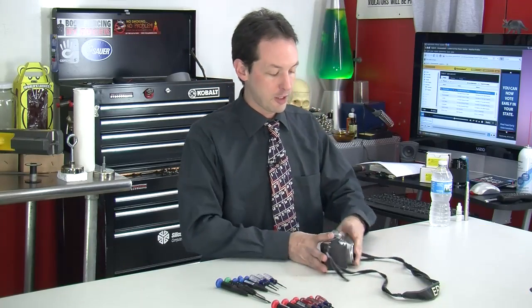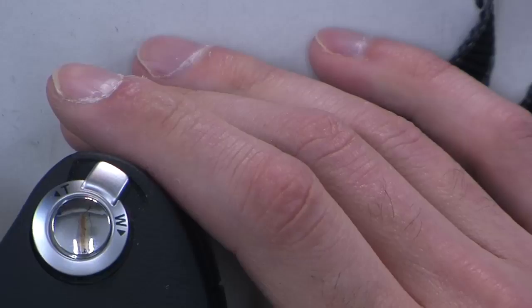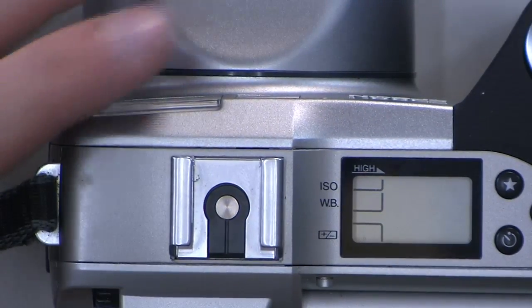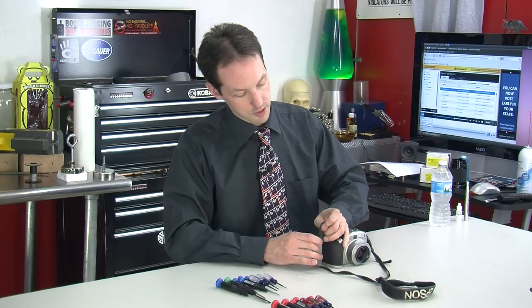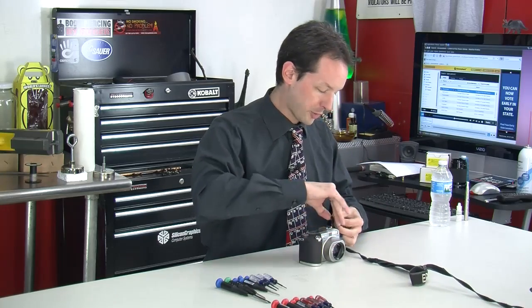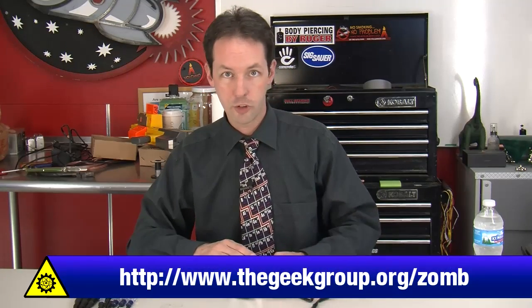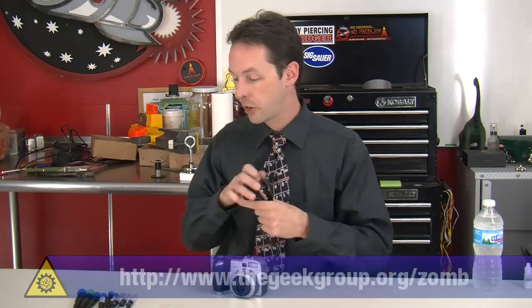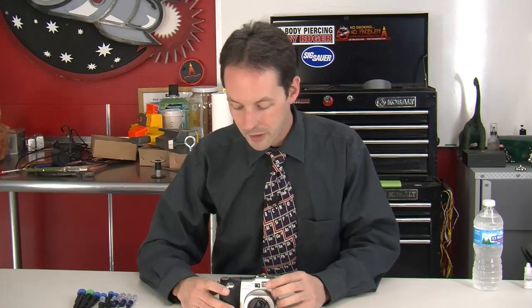Hi there guys, I'm Chris Bowden. Welcome to the Geek Group, where today we're doing an equipment autopsy on an Epson Photo PC 850Z 2.1 megapixel camera that is well and truly dead. We're going to tear into this and see what we can learn about the inside. I'll start by taking the strap off because that's just annoying. You can save straps from old cameras — they work great with Nerf guns. Epson isn't a sponsor of the Geek Group, but they should be.